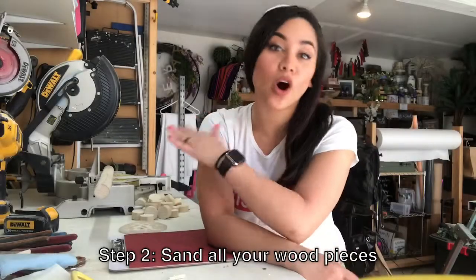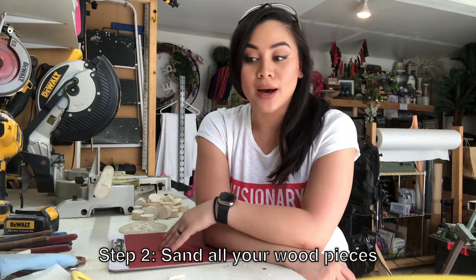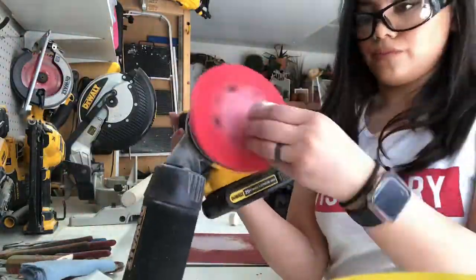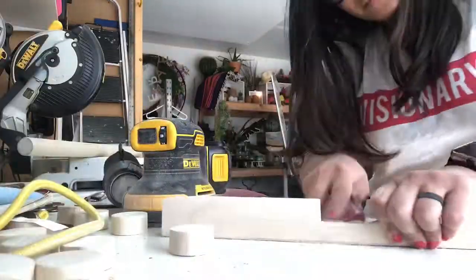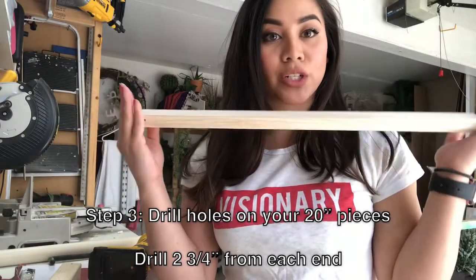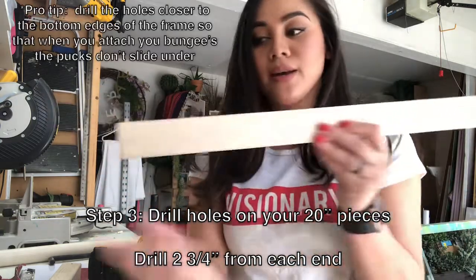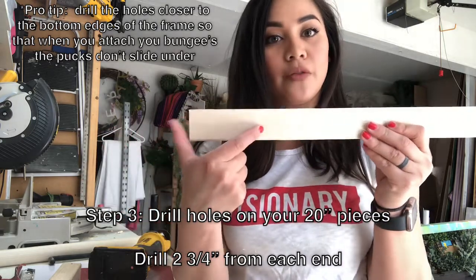Now that I have all my pieces cut, I'm going to sand down every single one so we can start building. For each of the 20 inch pieces that you cut, you're going to drill two holes on each side, going from 2 and 3 quarters of an inch from the bottom.